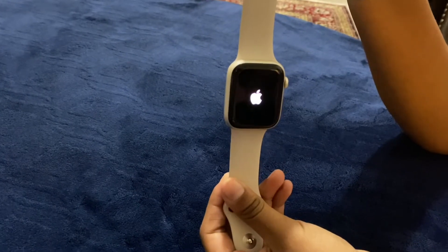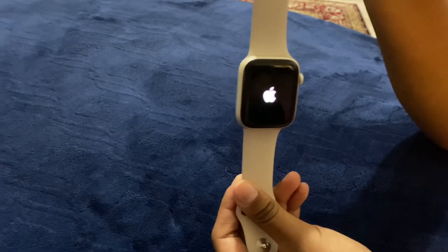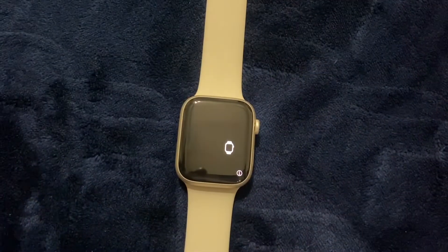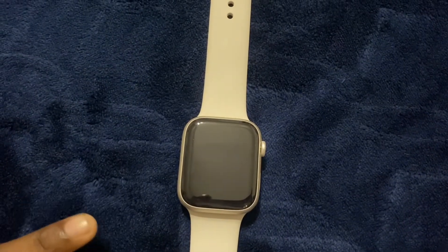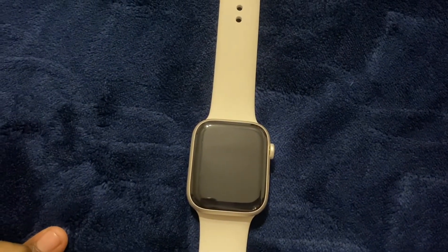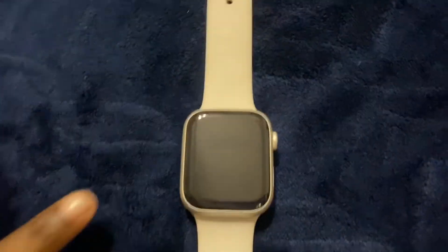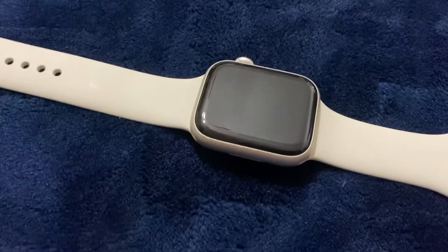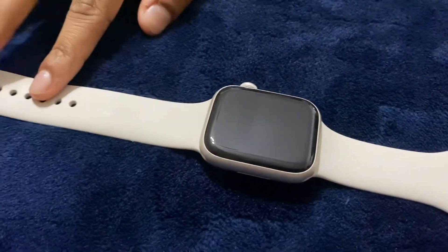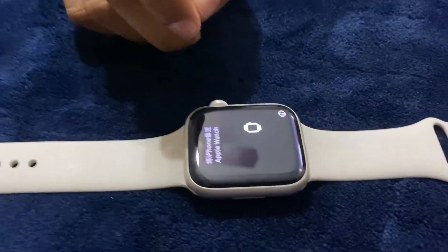It's turning on, and we're gonna talk about some of the features as it does. Once it turns on, it shows you a screen that says 'Bring your iPhone to your Apple Watch' — and that's exactly what you do. One thing about the Apple Watch is that you have to have an iPhone for it — that's just the marketing. It's really cool because it shows multiple different languages, including several Asian languages and Spanish as well.